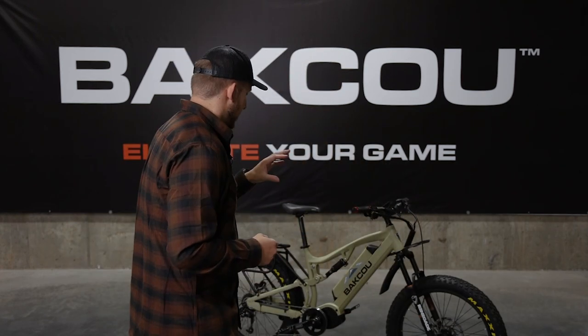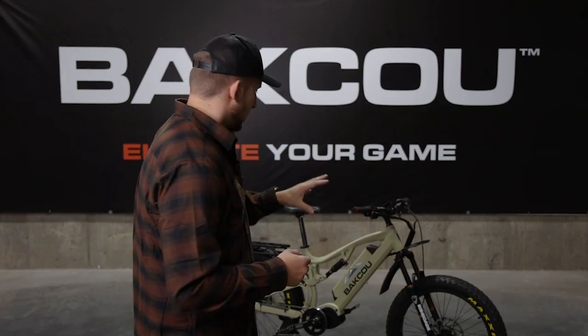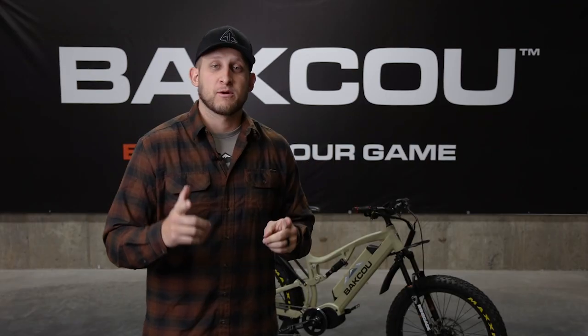Welcome back to the Baku YouTube channel. In today's video we're going to be talking about the Storm e-bike. This has been with us since the beginning — it's one of our flagship models. So if you want to learn about the Storm e-bike from Baku, stick around and watch.